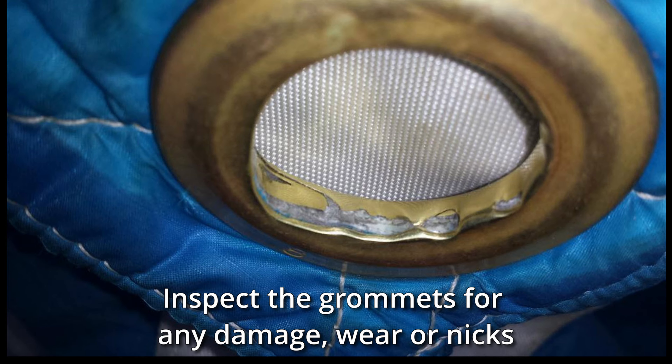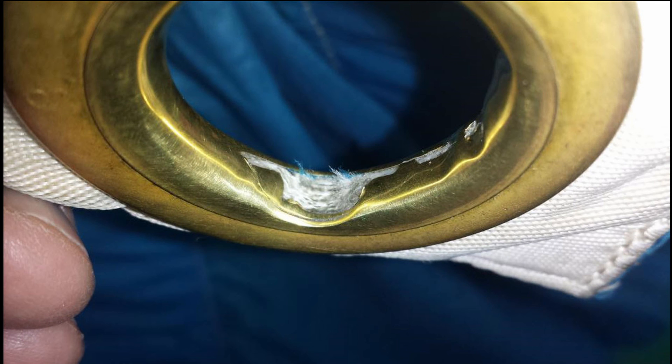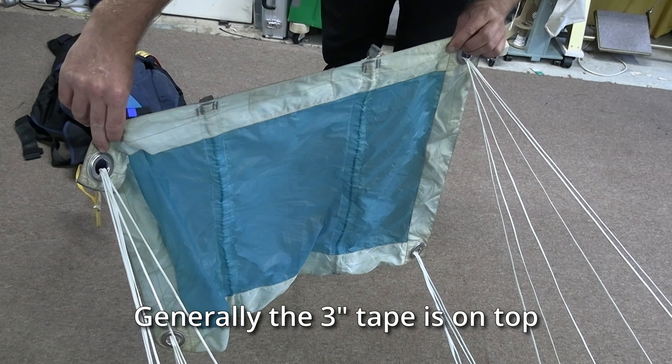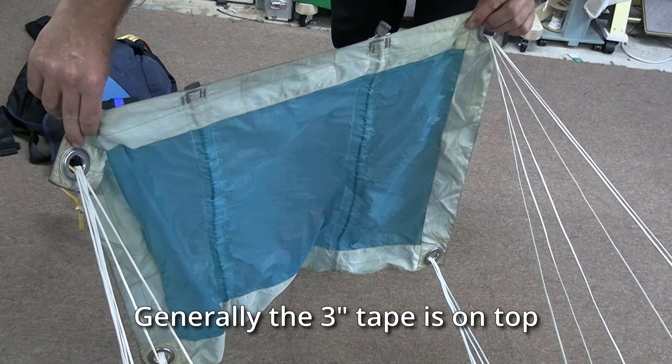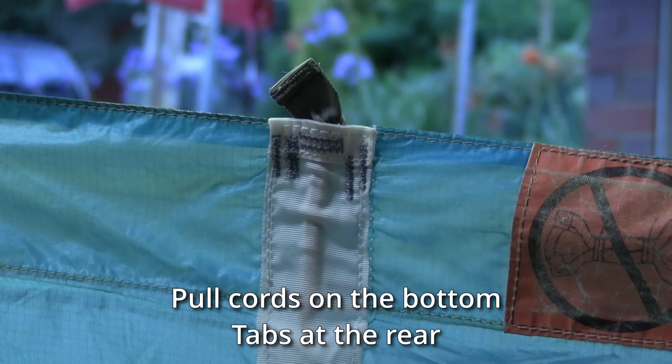It may also be wise to occasionally check the inside of the grommets, just to see if there is any wear or damage. Any wear or damage means that the slider is unusable. Generally the 3 inch or 75 mm tape on the slider is on the top and the collapsing drawstrings are on the bottom.